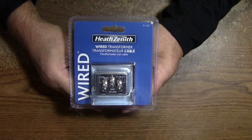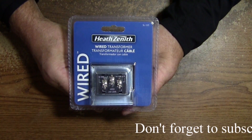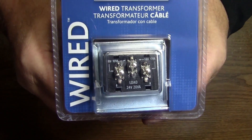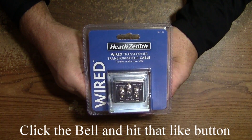So I went out and purchased a new transformer — this was under $20. It's an 8, 16, and 24 volt transformer. You just hook them up differently for different voltages. I'll go ahead and wire this in and see if that takes care of the issue.